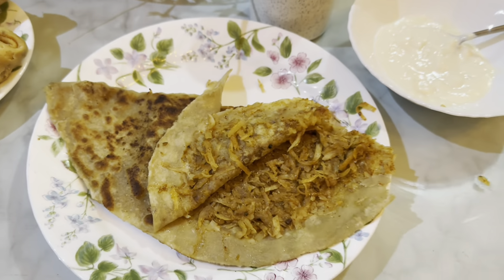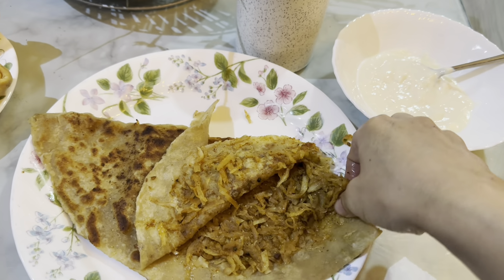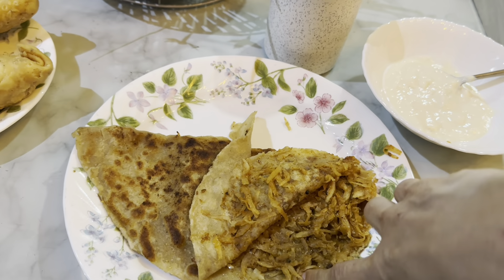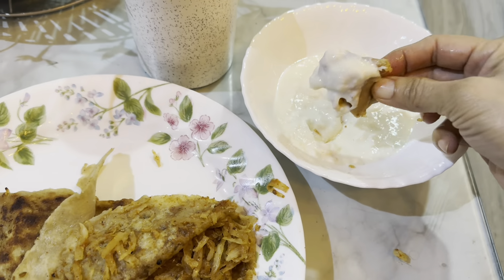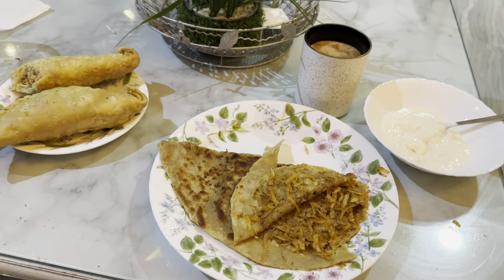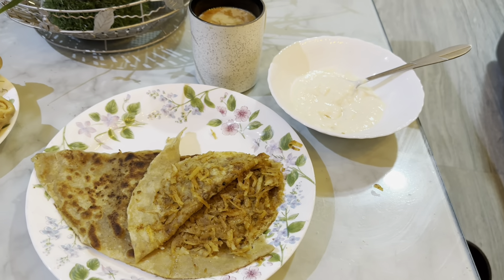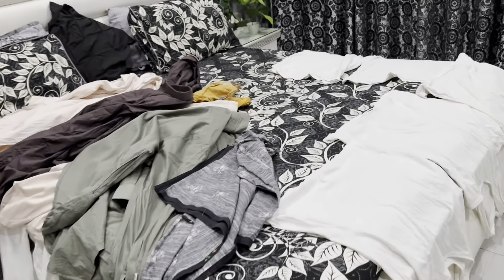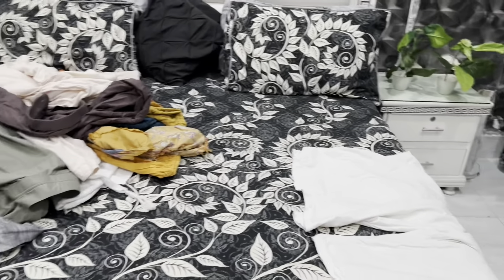اگلی صبح میں نے سب کے لیے مولیوں کے پراٹھے بنائے۔ یہ وہی مولیاں ہیں جو تقریباً ایک ہفتہ پہلے میں نے پیل کر کے کسی پلاسٹک میں ڈال کر رکھ دی تھی اور بھول گئی تھی۔ جب میں نے ویجیٹیبلز والا باکس کھولا تو مولیاں بالکل فریش تھیں، پھر میں نے انہیں گریٹ کر کے سپائسیز ڈال کر پراٹھے بنائے جو بہت مزیدار بنے حالانکہ اجوائن ختم ہو چکا تھا۔